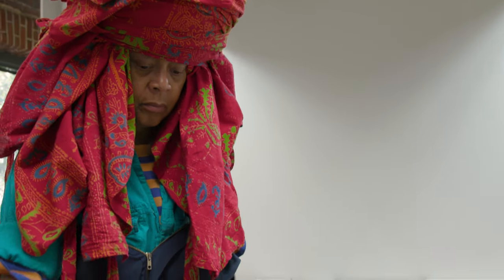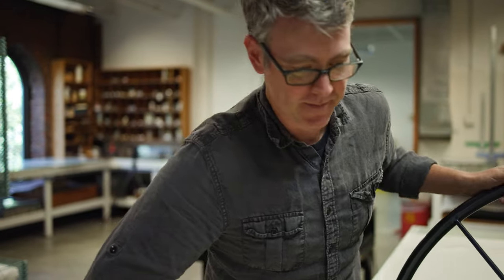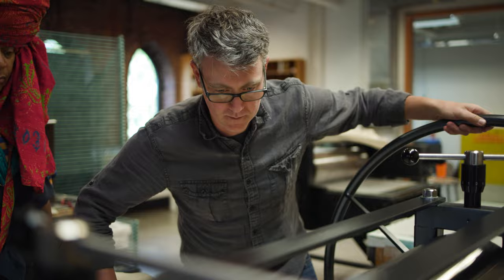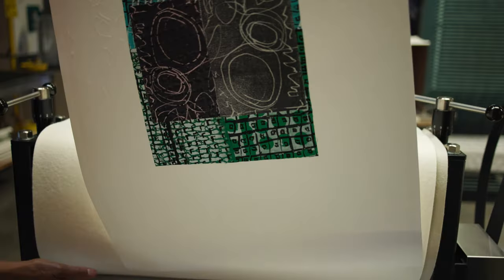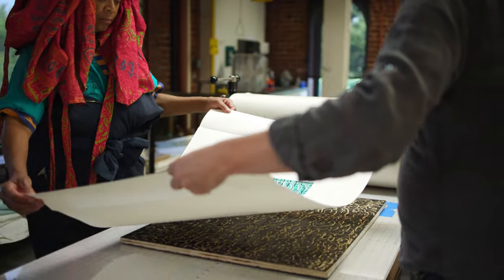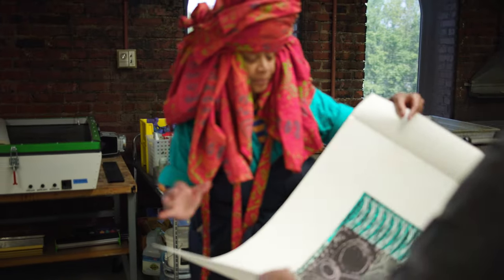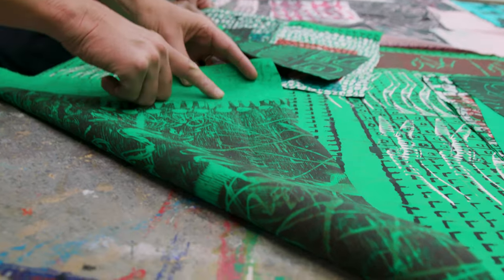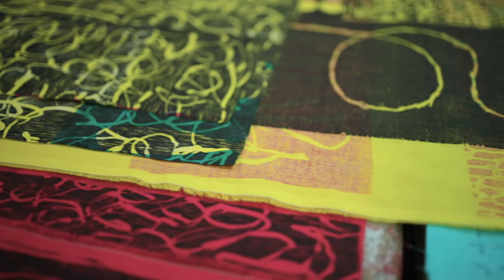It starts essentially with Chakaya's hands — either power tools carving blocks, or brushes painting films to shoot screens. Then she hands that stuff over to me and I print those onto materials: her carved wood blocks onto fabric or paper, and the same for screen printing. We're printing front and back so sometimes you see things coming through, and it builds the surface essentially. Then I hand all that material back to Chakaya.